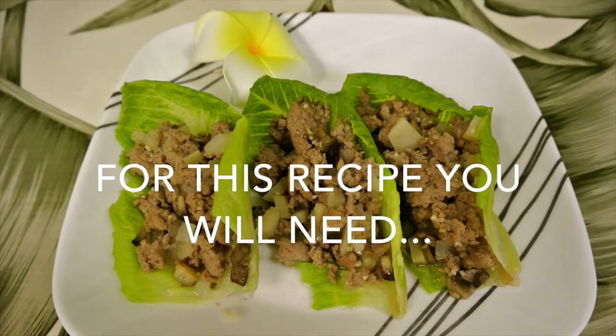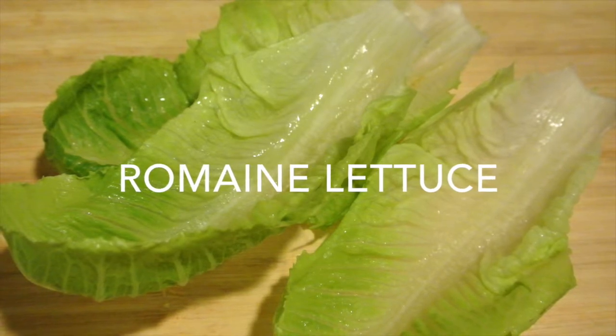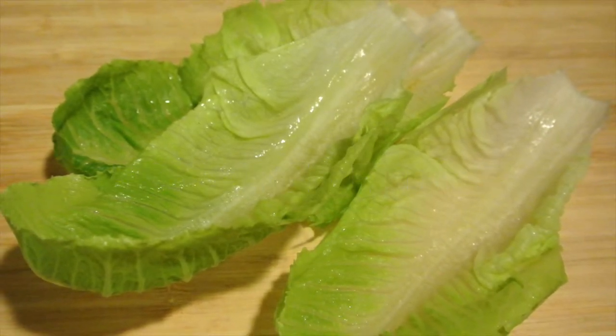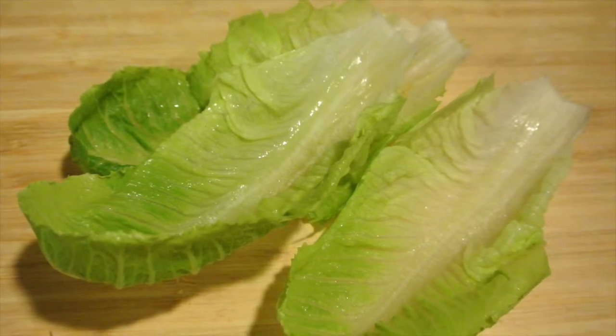Now that I've washed my hands, we are ready to begin. Let's start by going over our ingredient list. For this recipe you will need Romaine lettuce. Lettuce is low in calories and provides a good source of vitamin A, vitamin C, and vitamin K.